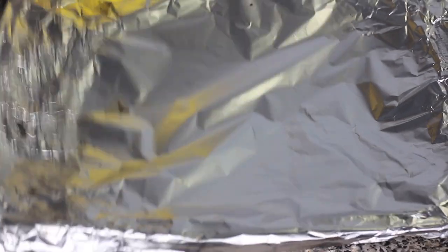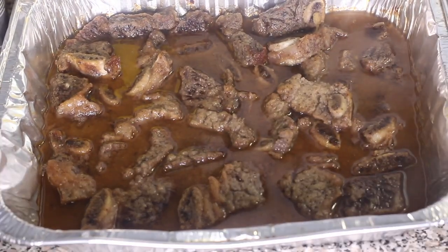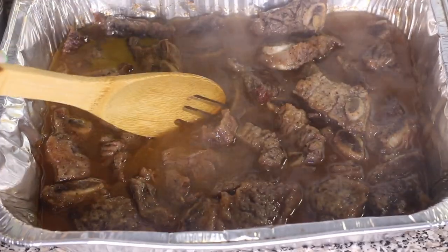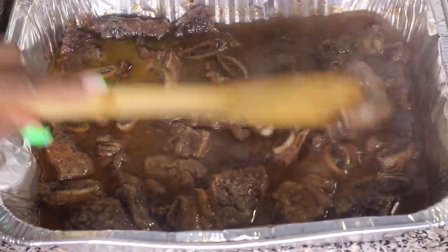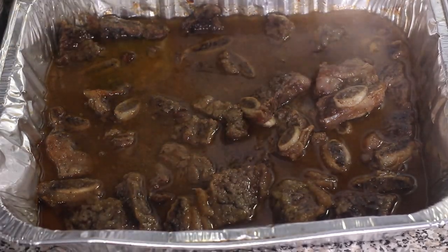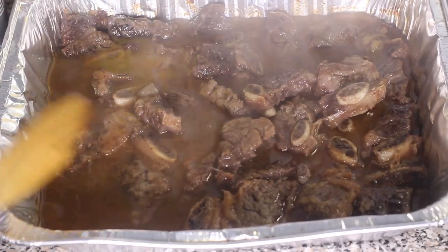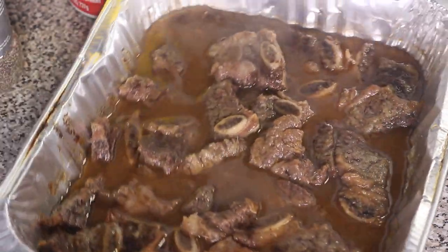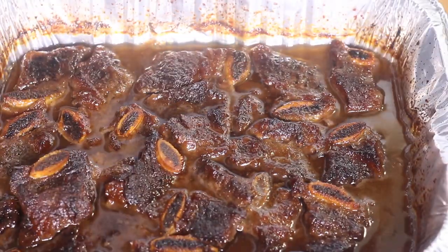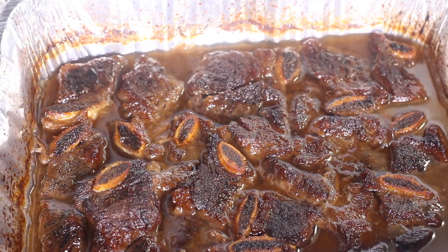After one hour your beef ribs should look something like this. Now I'm going to uncover the pan, give the ribs a slight mix, and put it right back into the oven uncovered to finish cooking for about 30 more minutes. These ribs won't take long because they're so thinly cut. You're looking for a little bit of crispiness and a dark brown color, with the beef ribs nice and tender.